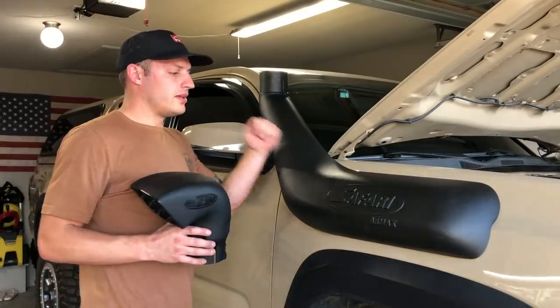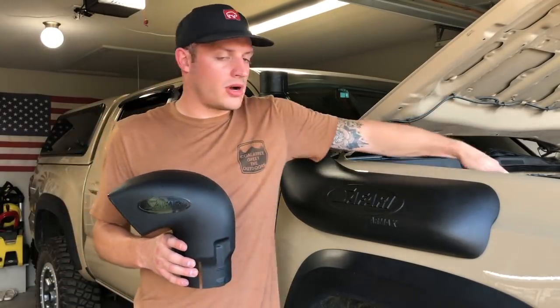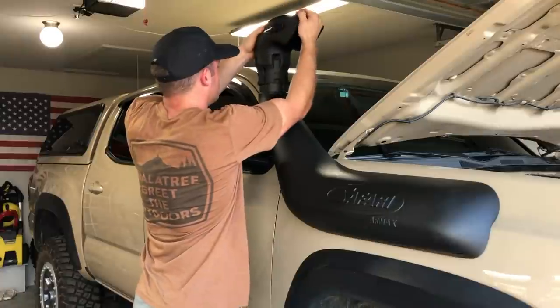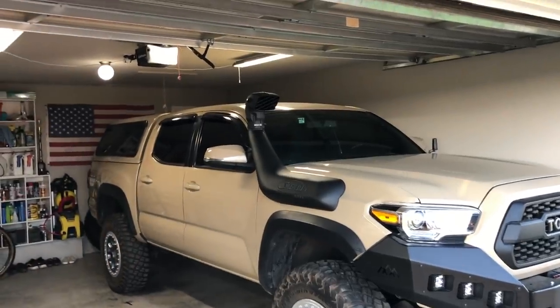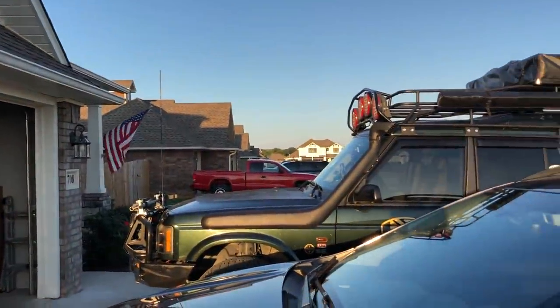Peyton got everything tightened — all the bolts are in and the airbox is all buttoned up. Now we're going to put on the snorkel head. Oh yeah, dude — looks awesome! Now I'm like Payton with his snorkel — in the cool kids' club. Snorkel brothers!